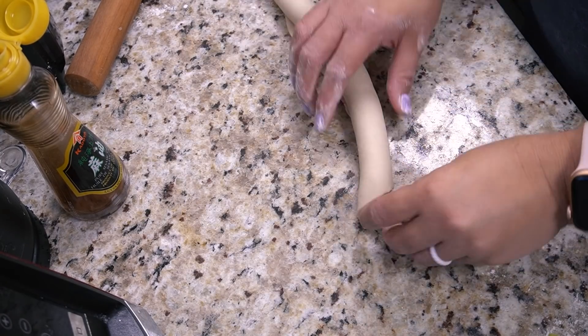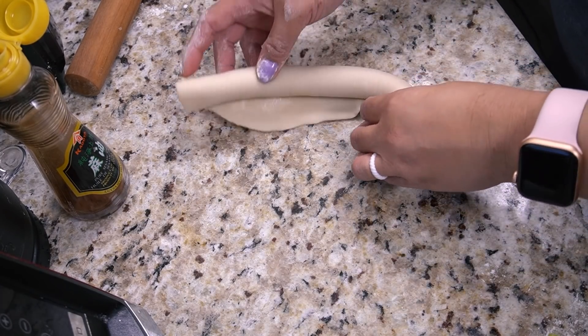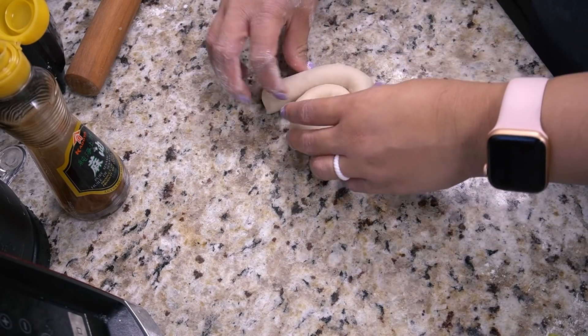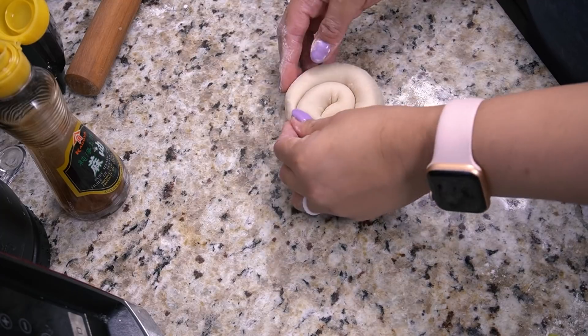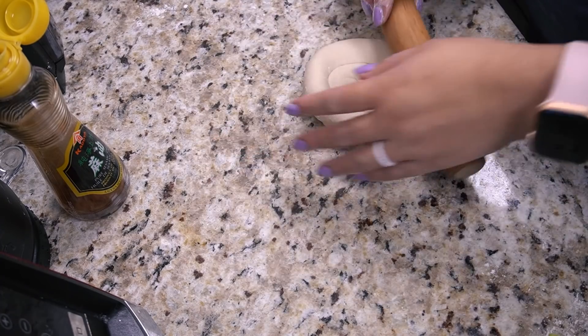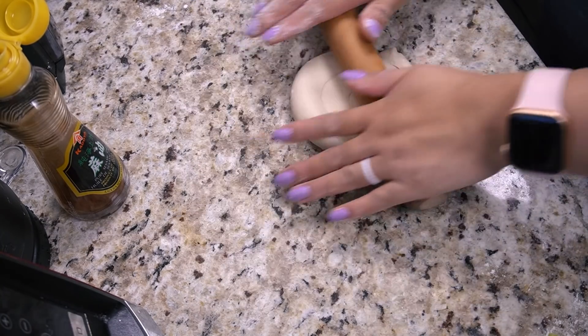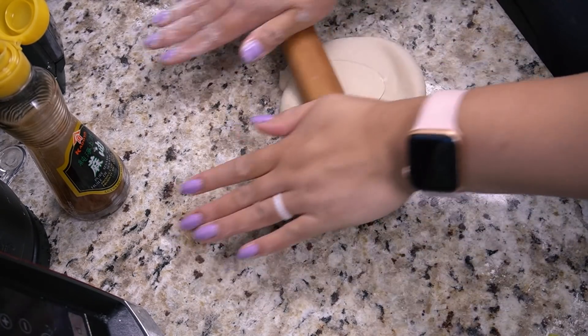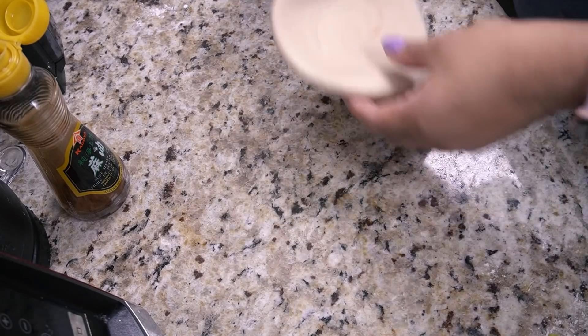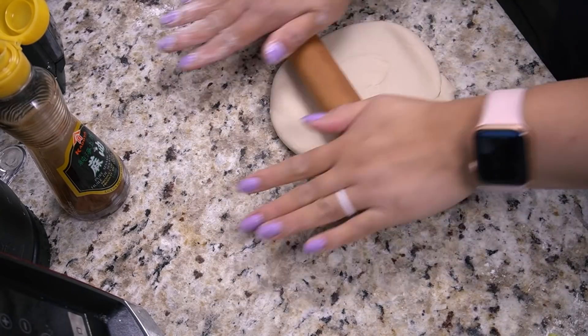Okay, that one went on much better than the last one. Oh it's so cute, look at this little guy! Oh, that's satisfying.